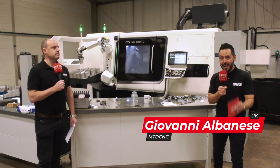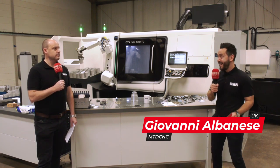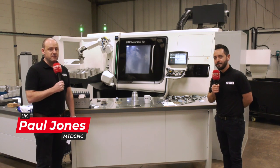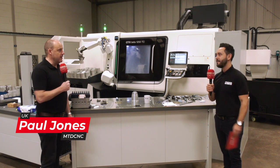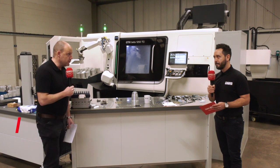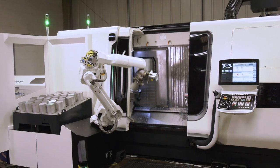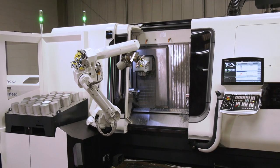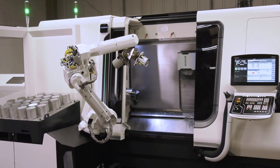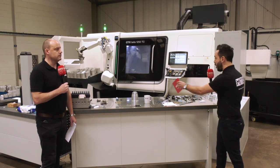MTDCNC have revisited Miltern in Inkley today to look at their latest investment. It's a CTX beta 1250 TC from DMG Mori — a machine I'm quite familiar with, having seen it at various exhibitions and at the DMG Mori showroom in Coventry. It's really good to see one actually here in action. We came here about three or four months ago and the machine had not yet landed, but they were looking into buying it to make really complex optical parts in one hit.